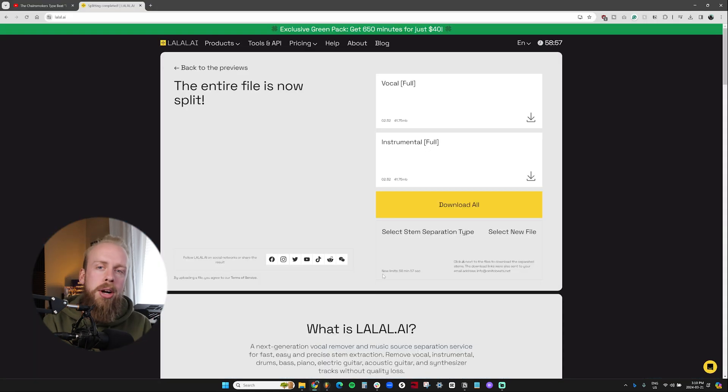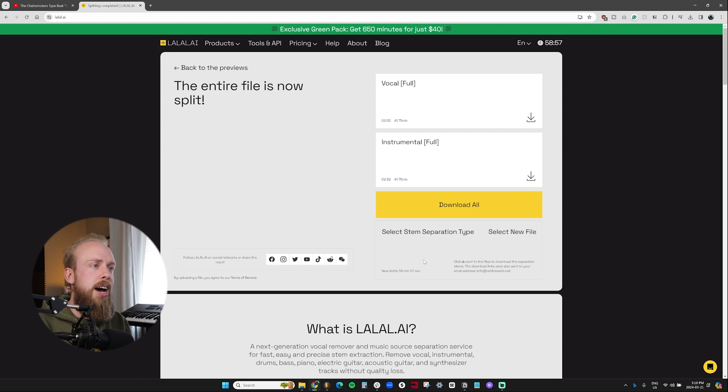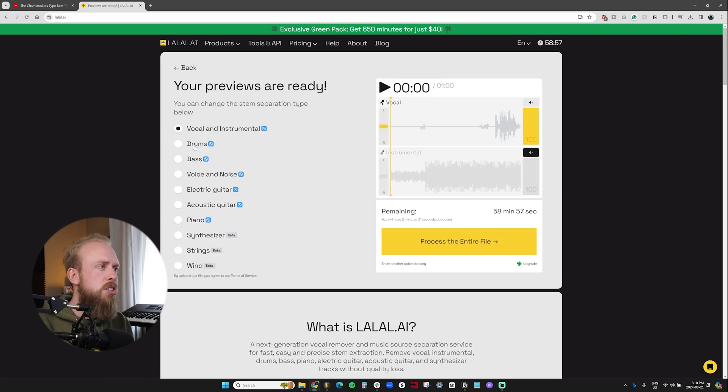I want to show you how you can separate other elements of the song — like maybe the drums, maybe the bass, maybe the pianos. We'll go back to Lala.ai and try the drums first to see how it separates that. It gives you the previews — let's listen to the drums on their own. I can listen to them together or listen to this version just without the drums. This could be useful for people making drum cover videos, remixes, or even just wanting to learn — like a drummer could mute the drums and play along to the track.